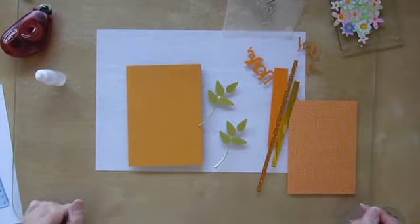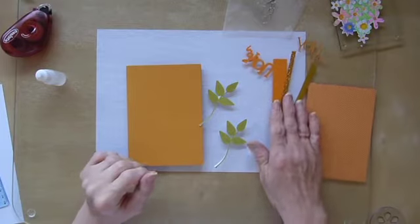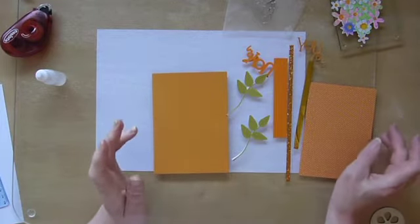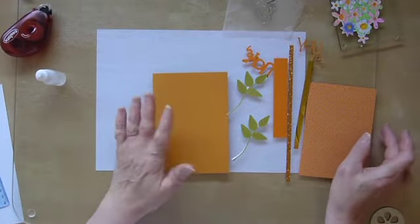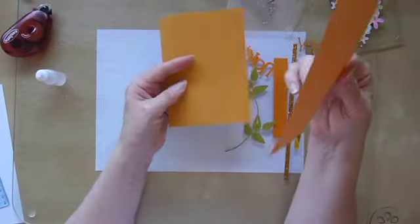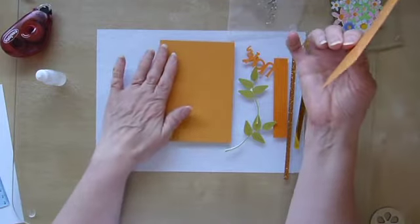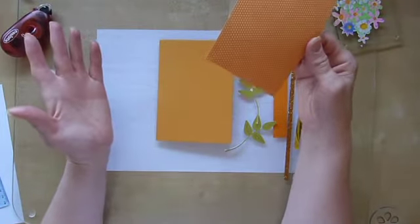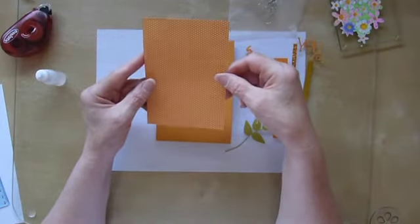Hi, Sandra here from Creating Spain, and today's project is just to show how important it is, or can be, to coordinate your papers and your cards and things. I looked through my paper stash and I was trying to think what I could actually do with something like this as a base, and I thought, well, the way to use it is to go for coordinating papers and accessories if I can possibly do it.